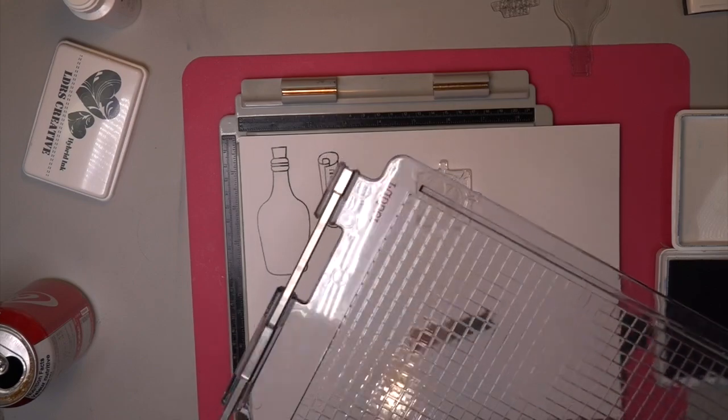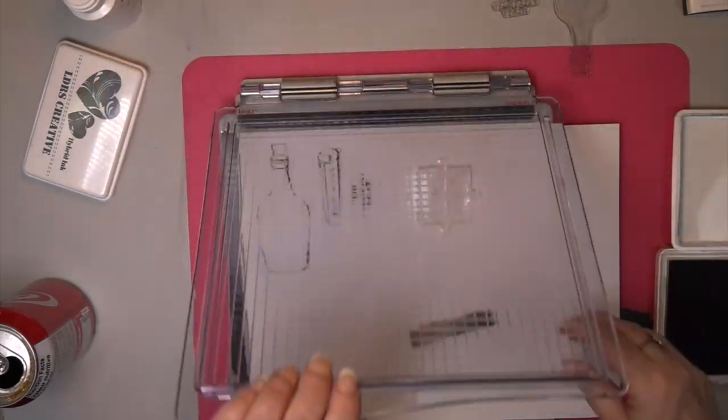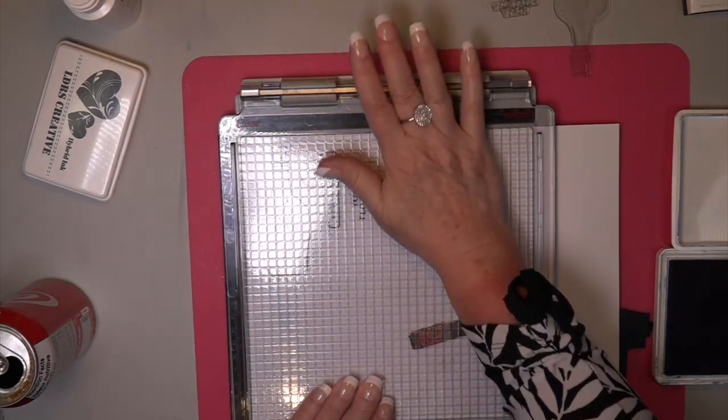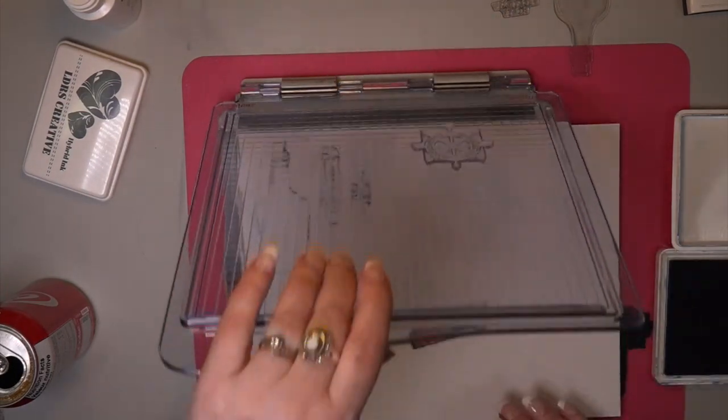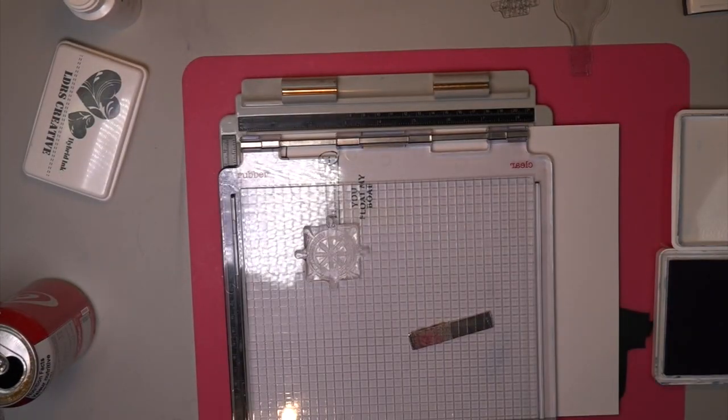Well, a warm good morning to you. Welcome to my craft room at 12:34 in the morning. I did say in some comments I was going to come and work on this so I could have it up for you as soon as possible. So here we go.